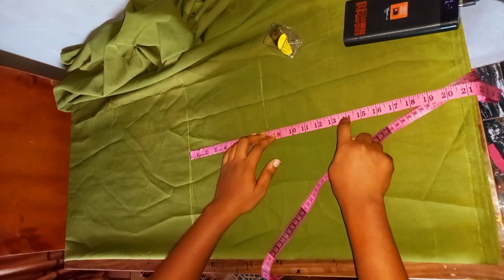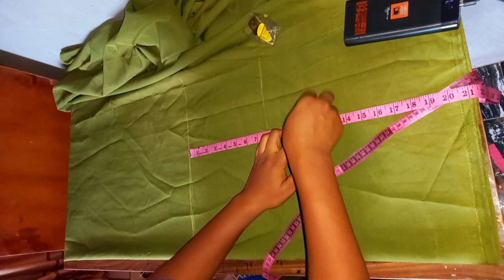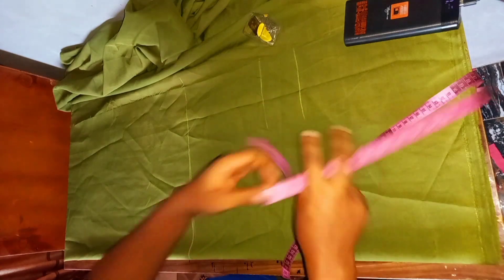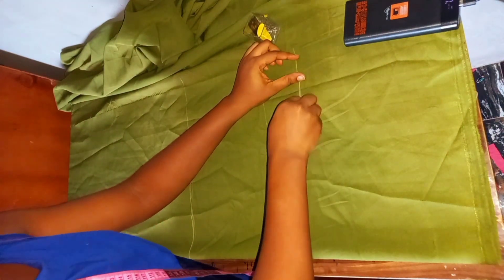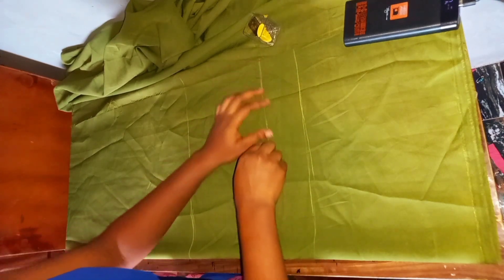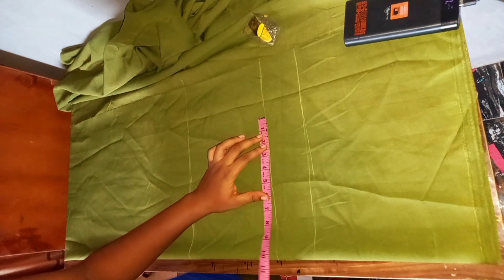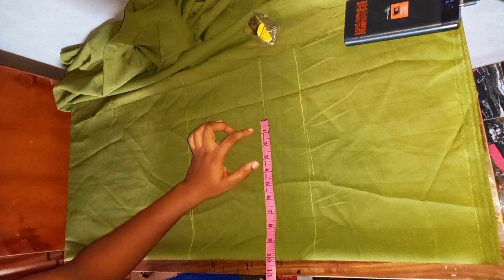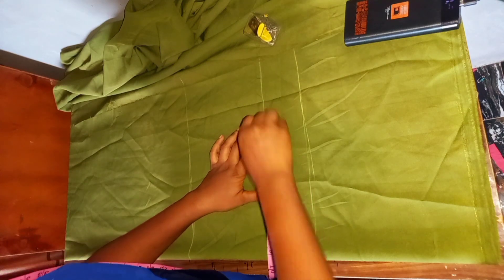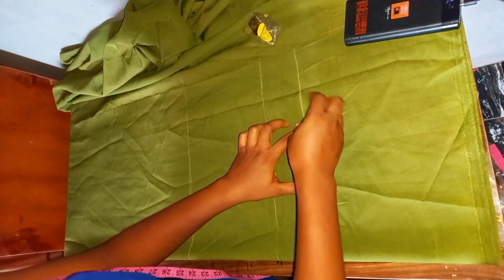The next thing is the crotch depth — mine is going to be at 11 inches. To get yours, divide your hip measurements by four and add one inch; that is your crotch depth. This crotch depth is also where we start our round lap measurement, the upper parts of your lap. Divide your hip measurements again by four and mark it on your hip line and on your crotch depth line, which is your lap line.